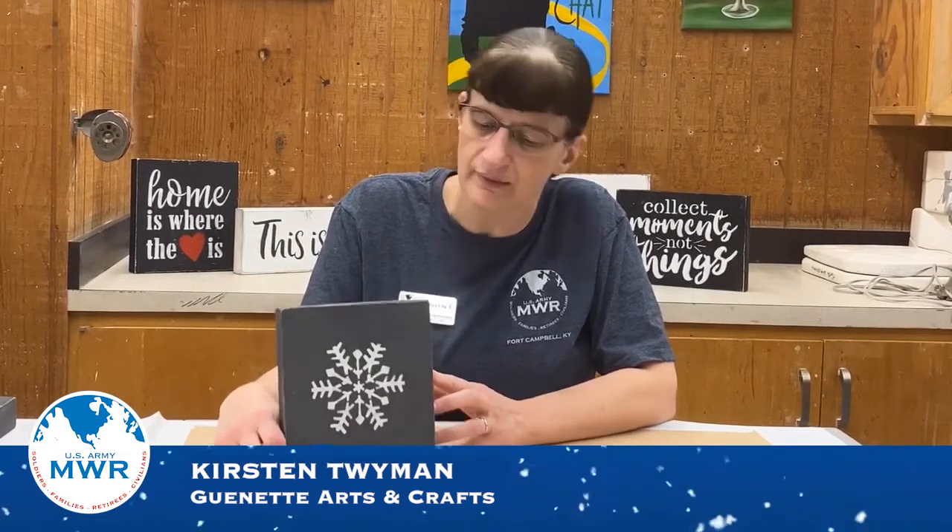Hello from Kimbo. I'm Kirsten from the Knit Arts and Crafts Center and today I want to show you how to make this cool rustic sign with a snowflake on it. Let's get started.